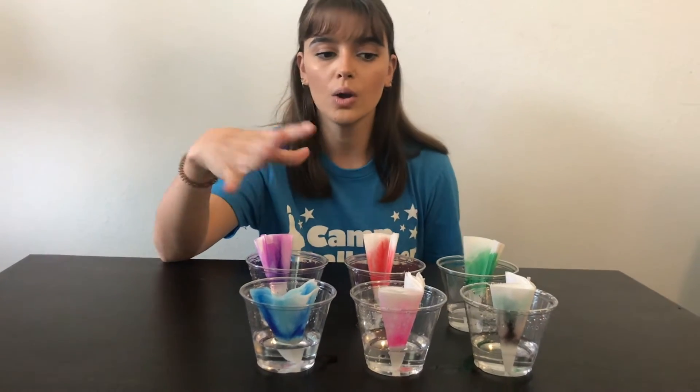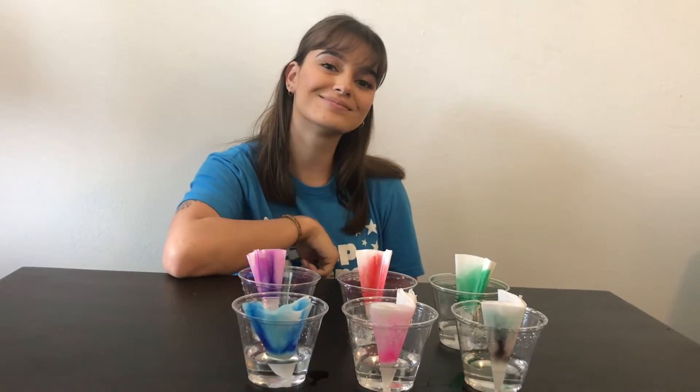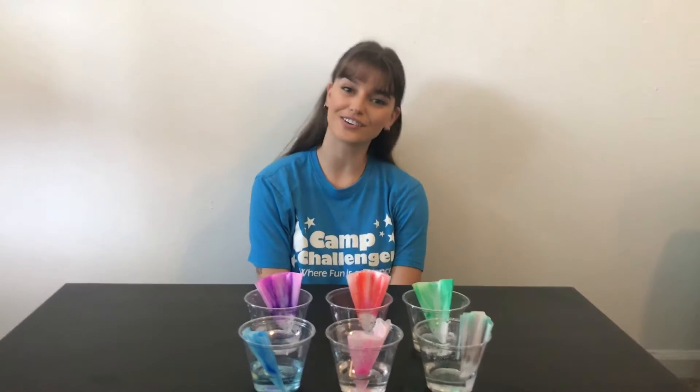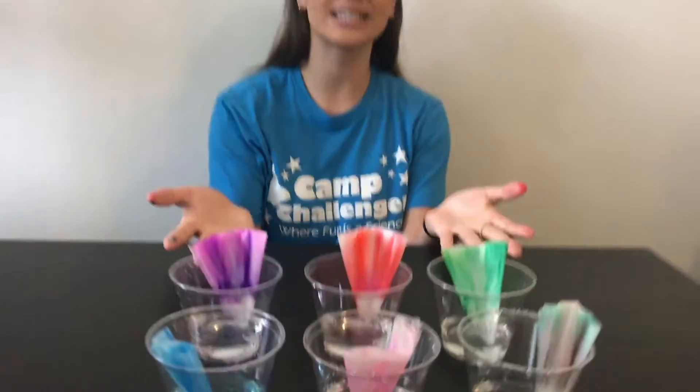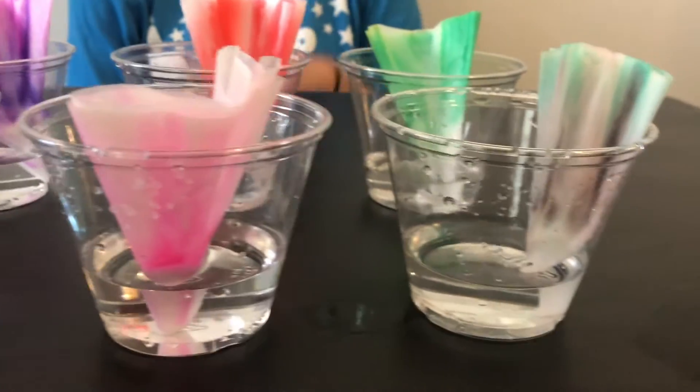So now we're going to give that a couple minutes and I will come back to you with the final results. All right guys, it's time for our final results. As you guys can see, we definitely have some more color on our coffee filters than we did in the beginning.